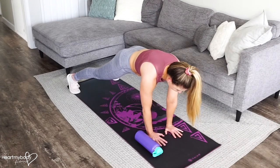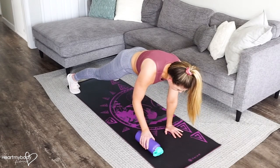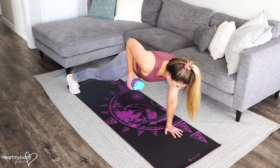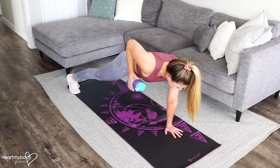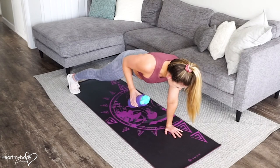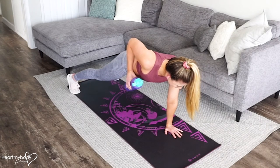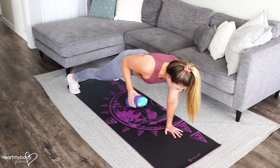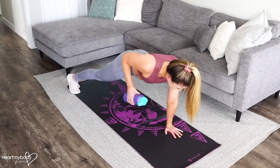From here, take hold of the water bottle with one hand and row it up toward the side of your body. Hold here for a count and then lower down and repeat. Row up, squeeze your shoulder back and lower down. Exhale up, inhale down.